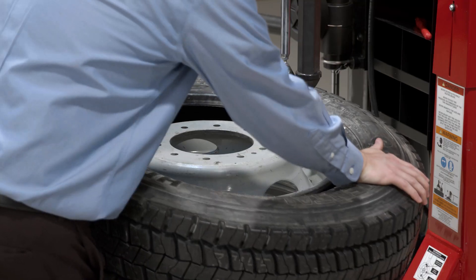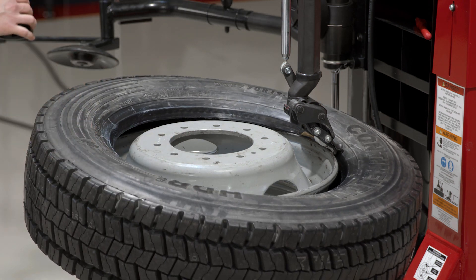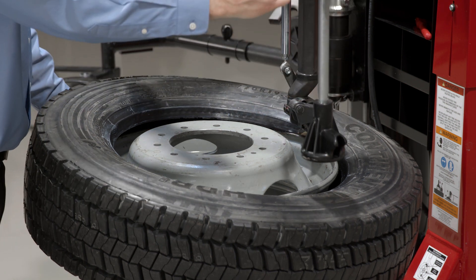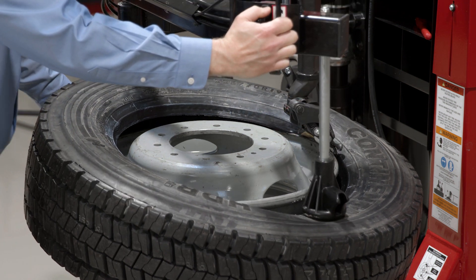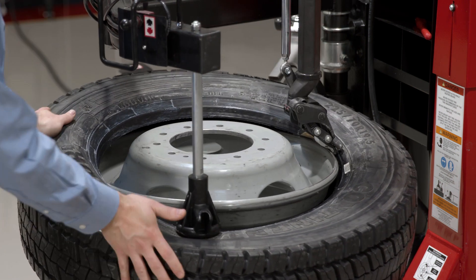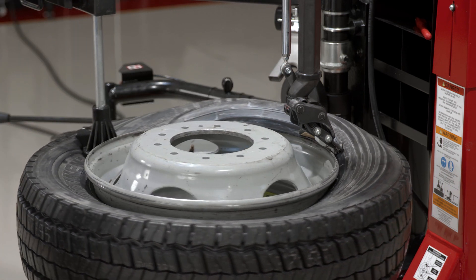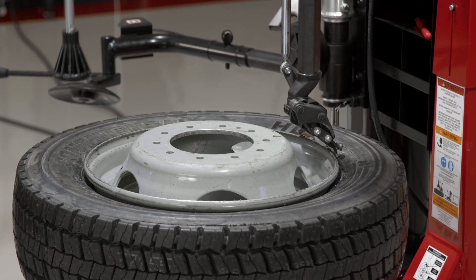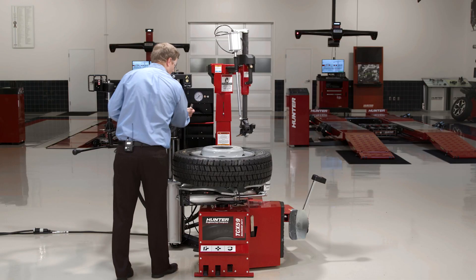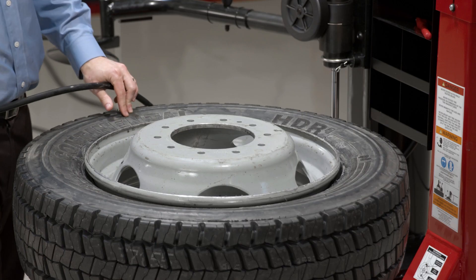The bottom bead mount is pretty typical again. I want to make sure I'm not mounting over my demount hook — that's standard procedure on all tires. I'll use my bead press to keep this top bead in the drop center, and just monitor as it's rotating around to make sure that tire continues to feed in the drop center. I'll clear my mount head out of the way, go ahead and inflate this tire normally — and again, never exceed 40 PSI to seat those beads.